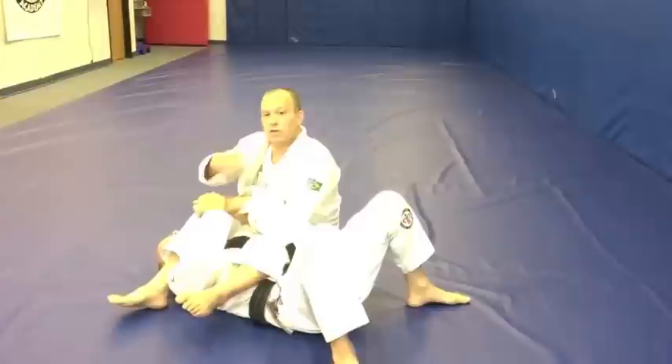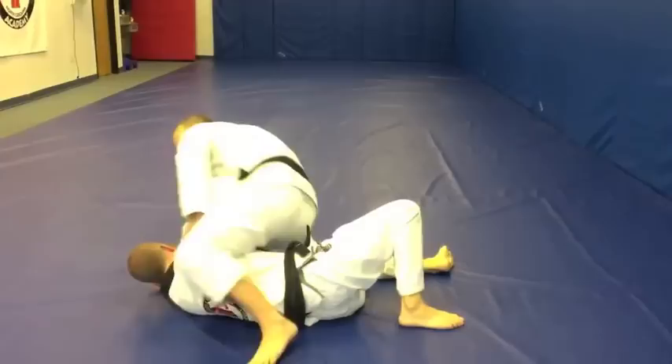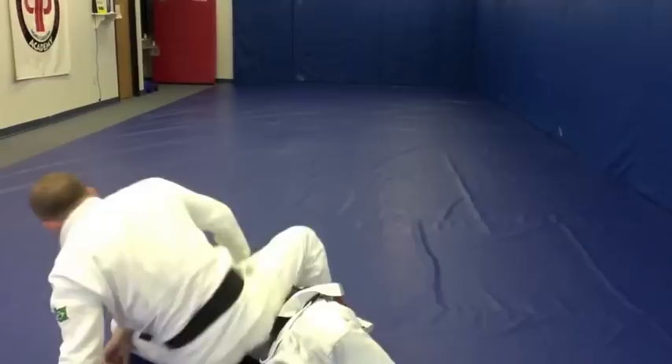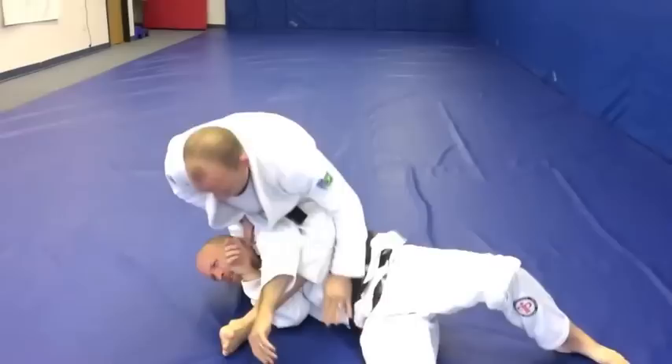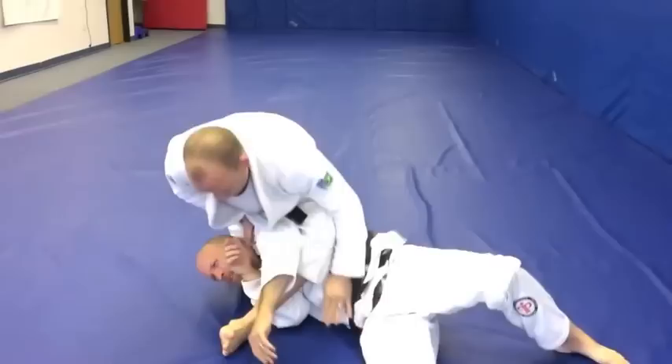So we're going to do this just a few times — three or four times — just so you guys get an idea of what it looks like. You can do this with gi, no gi, it doesn't matter. So as it turns into me... we'll stop right here so you get a sense of what that should look like.